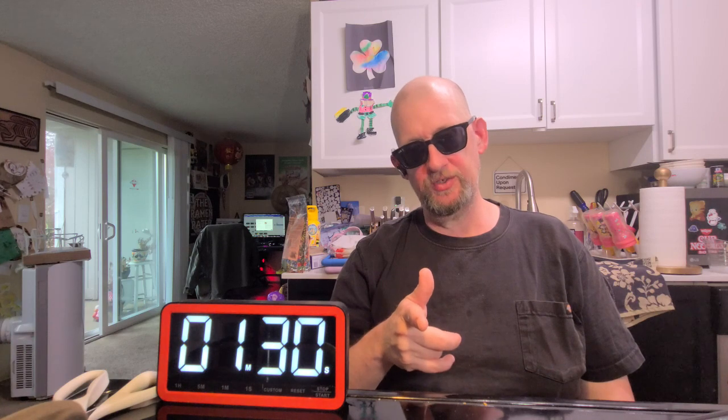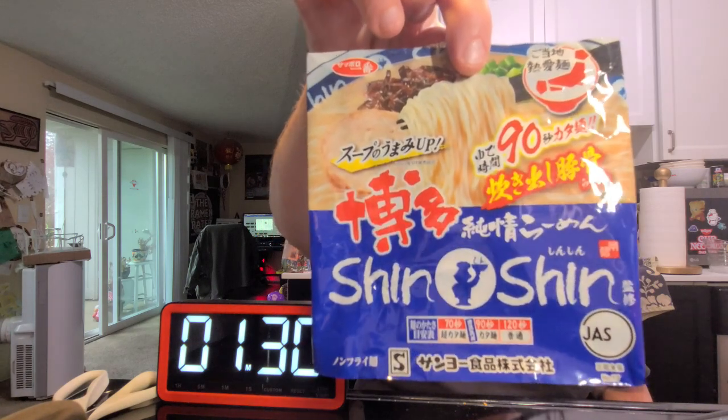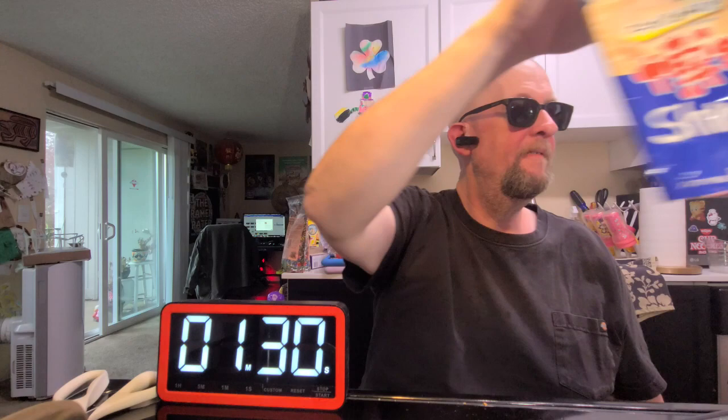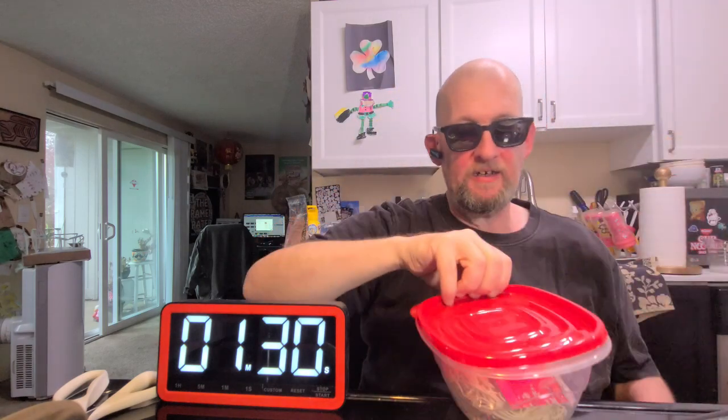Hey, this is Hans and it's time for another episode of Instant Noodle Recipe Time — the show where I show you what to do with your instant noodles. Today I've got one that came out of a Nakama Noodles box. Go to meow — spelled M-I-A-U — box japan.com and use the coupon code 'The Ramen Raider' for a discount. This is Sapporo Ichiban with their Shin Shin Hakata Tonkotsu.